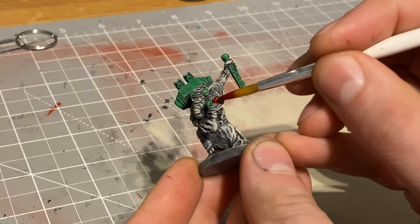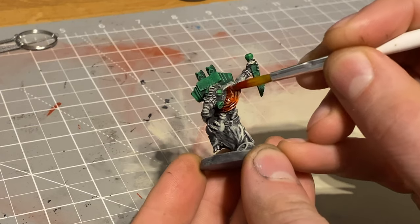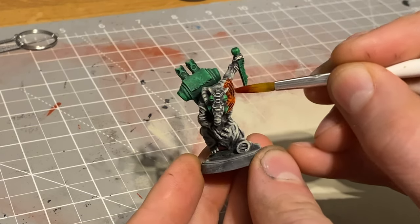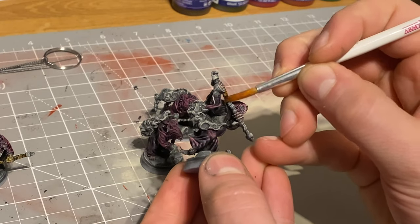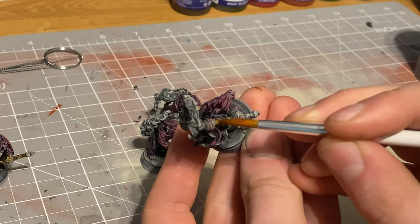I then went around and hit them with a number of different colors. When I used the speed paints I thinned them down with speed paint medium, which really helped maintain that undercoat and gave it this nice washed-out look on the darker areas but a really nice vibrant pop on the highlights. I really liked the way they were starting to turn out.